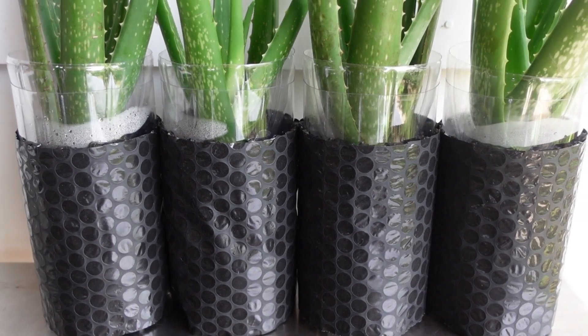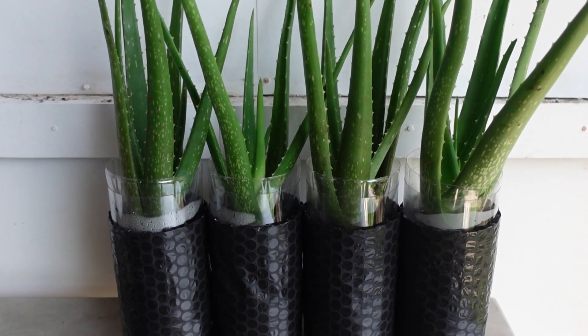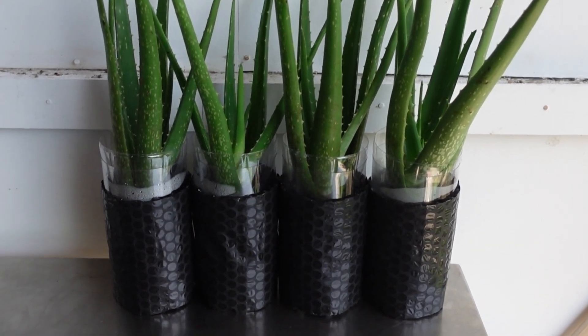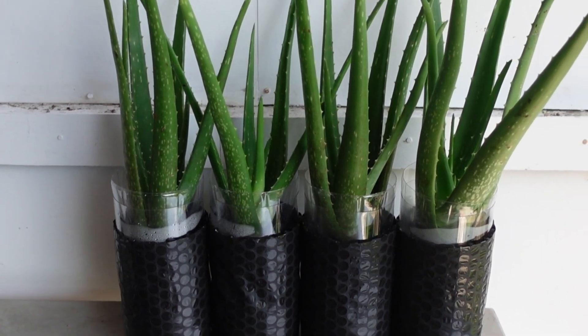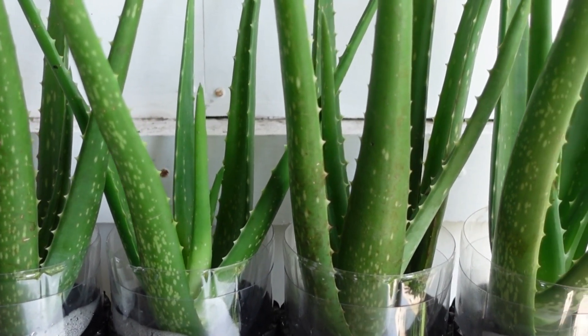I plan to keep these plants in water for much longer than any of my previous attempts, and I'll be sure to keep you updated on their progress. I hope you learned something new from this video. If you did, please give it a thumbs up and leave a comment below to let me know what you think. This is Danny — thank you for watching, and I'll see you in the next video. God bless you.